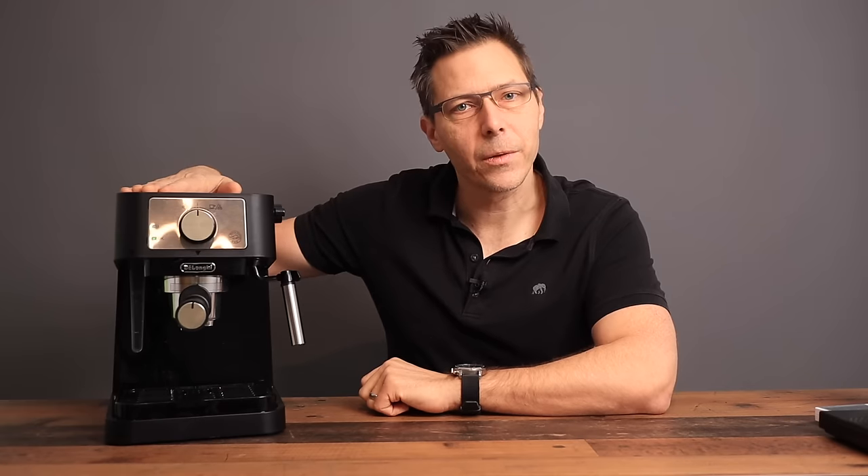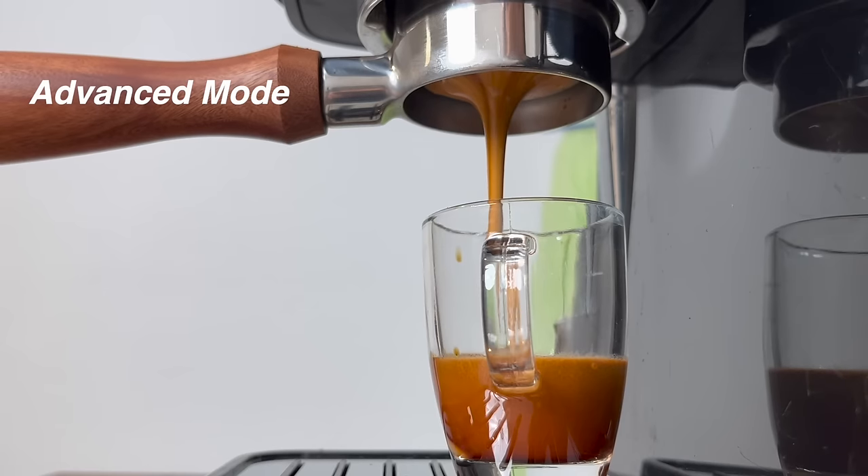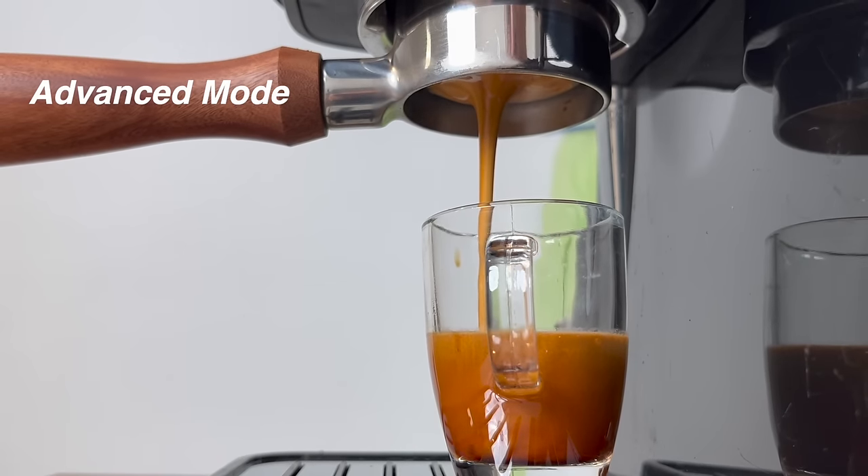I want to introduce this little machine to you and show you how to make an espresso and cappuccino in its stock form. Then I'd like to show you how to do the same thing in advanced mode and get the absolute best out of this machine. So let's get started.